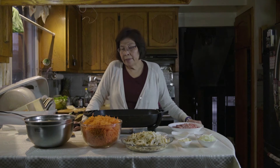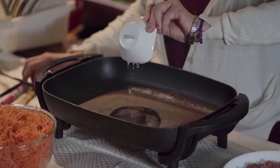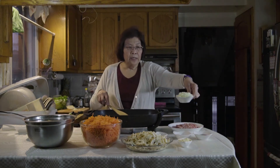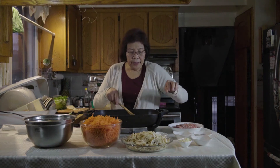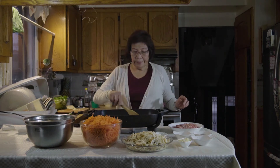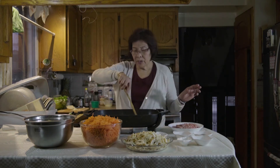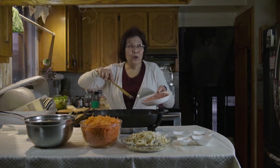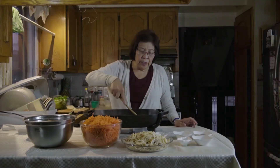First, heat up your pan to medium-high heat and add the cooking oil. Then add in the onions — make sure the onion is caramelized before adding the next ingredients. Then we add in the garlic. It smells really good! Now we add in the pork. Make sure you spread out the pork so that it will cook evenly.